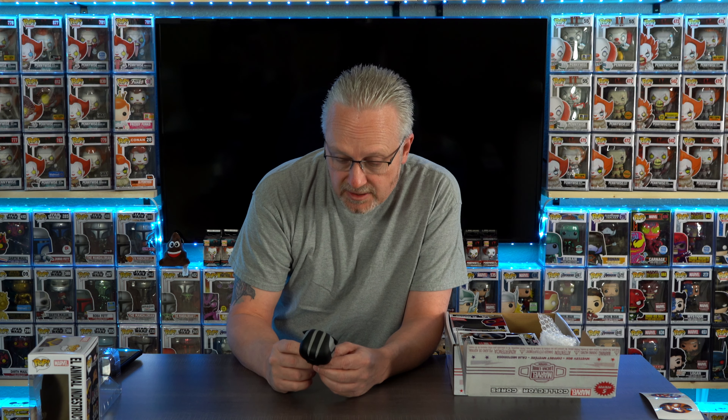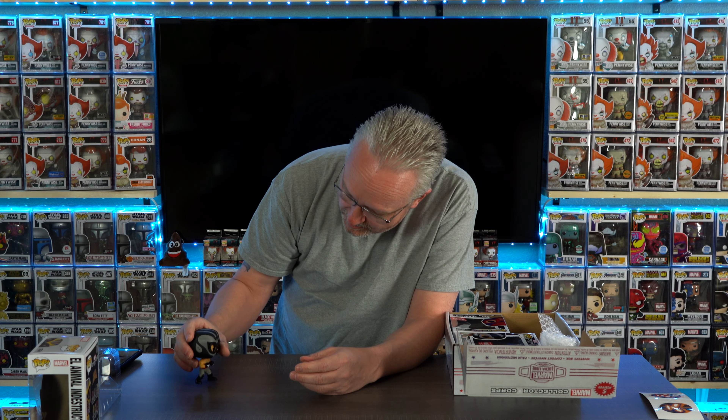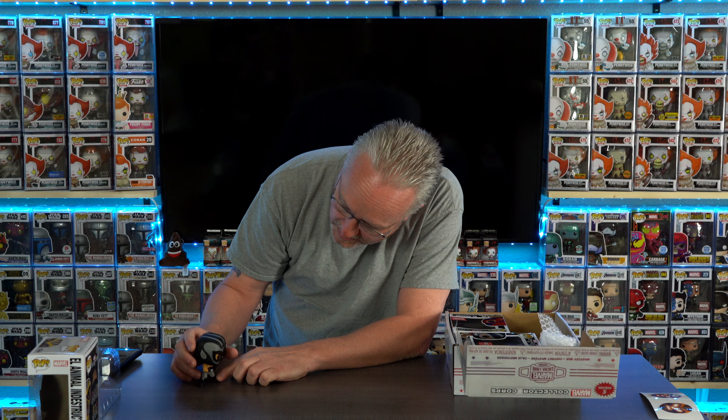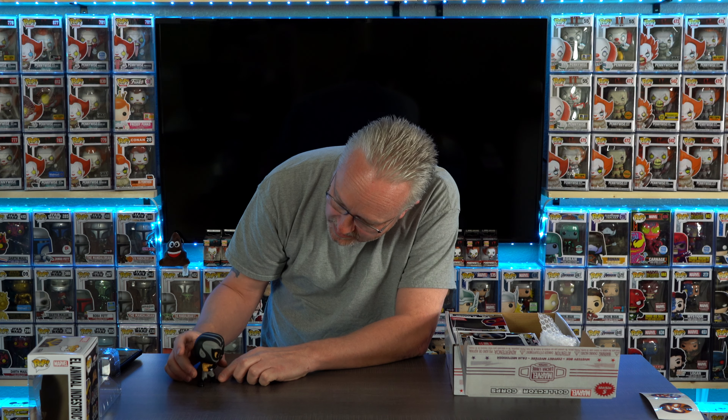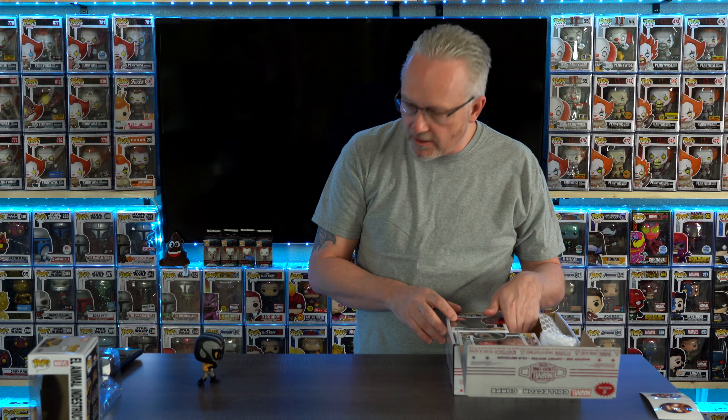I know nothing about these wrestling pops. I don't know how many of you guys collect these. I'm kind of scared to leave him sitting out - I'm afraid he may keep falling over and I don't want him getting all messed up.